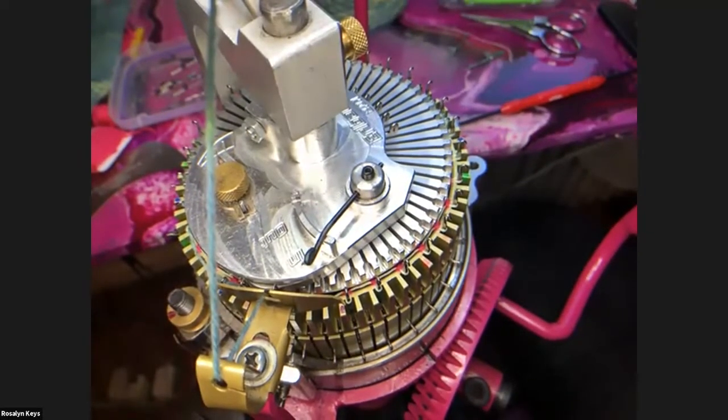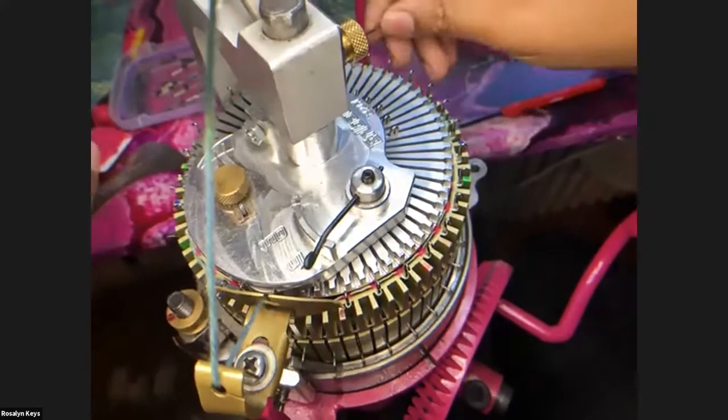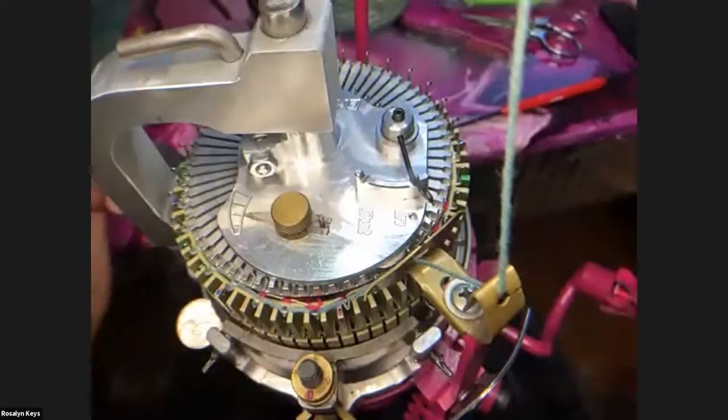There was a question about mock rib — somebody asked if you can do mock rib. Yes, you can do mock rib.